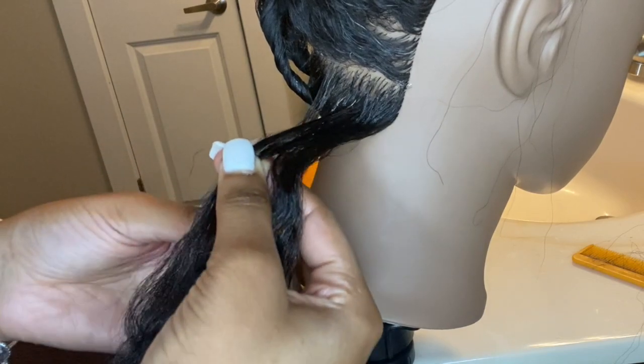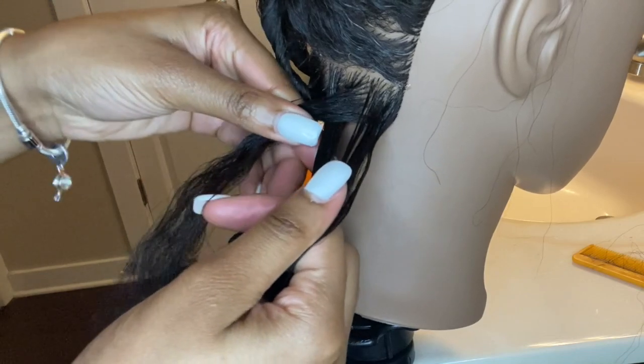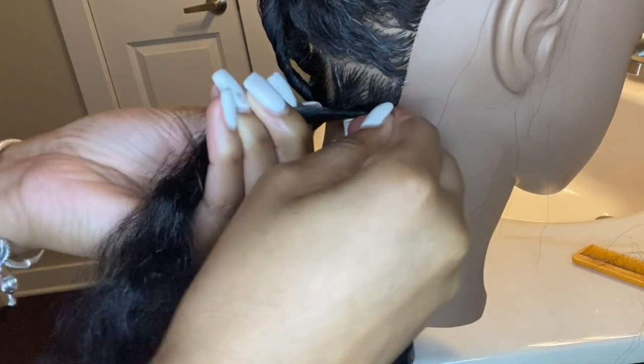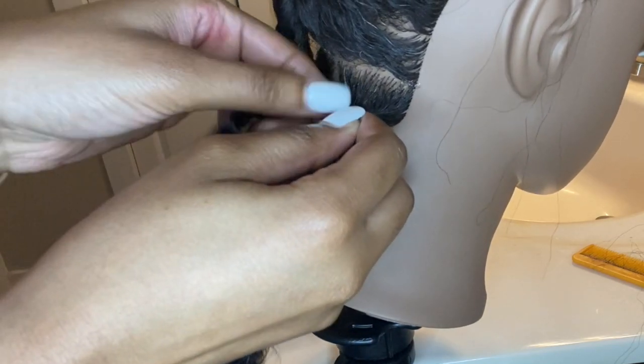Out of the three sections, you're going to take the left piece and put it under the middle, then take the right and put it under the middle. You're going to do that twice, and once you put the right under the middle the second time, that's where I start to add my braiding hair.